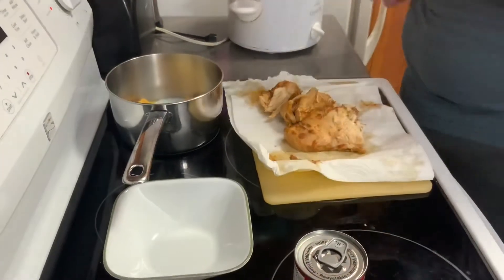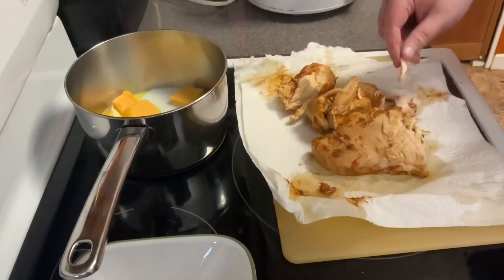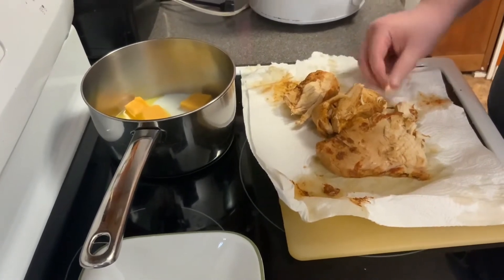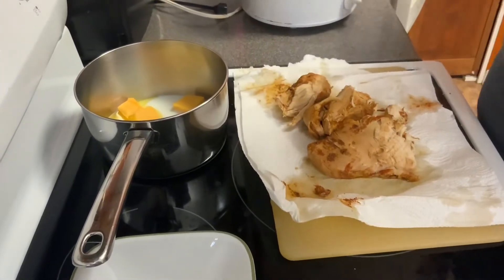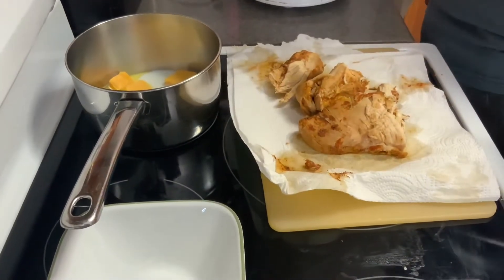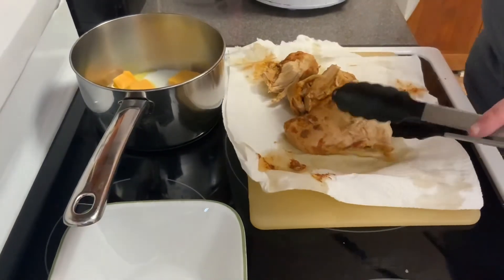Look at all the seasonings — I wonder how it tastes. I should probably try. I gotta learn to be more careful, I'm so careless. Let's see how it tastes. That's really not that bad. It really turned out how I hoped.